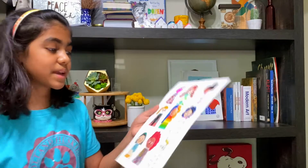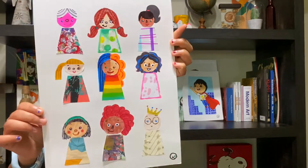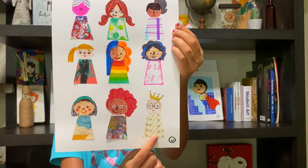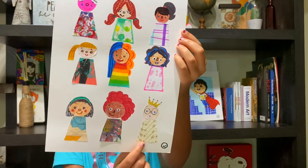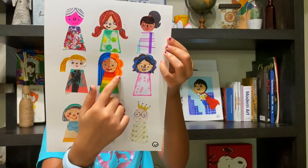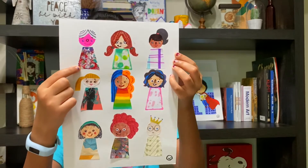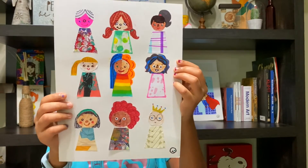On Wednesday I made nine collage people and they're all different. This one is supposed to look like me. This one is a king slash prince — I don't know which one. This one is a mix of two people, one with straight blue hair and one with curly orange hair. And this boy has a pink face and white hair, so they all look different.